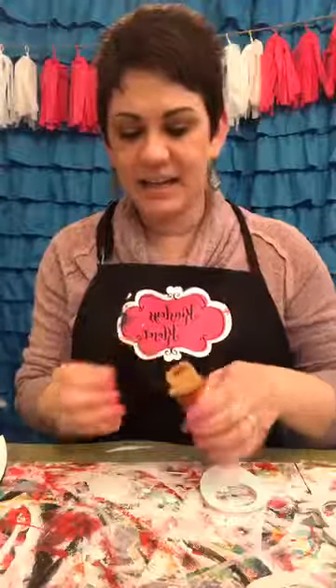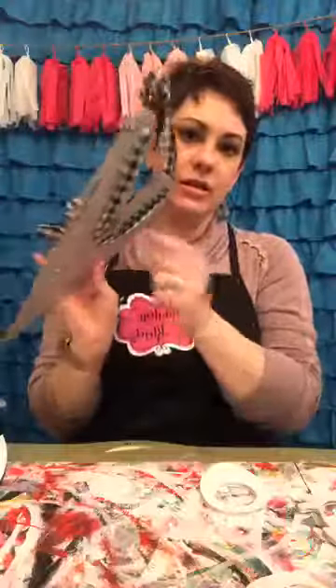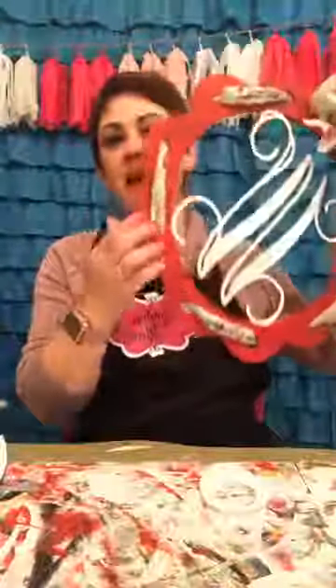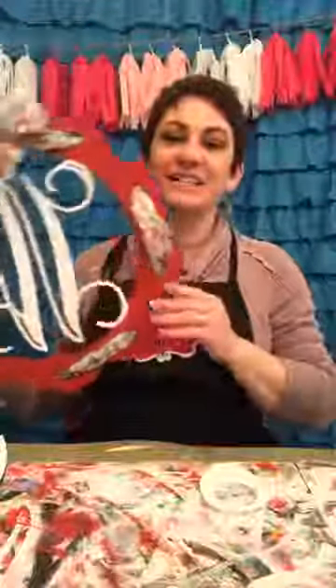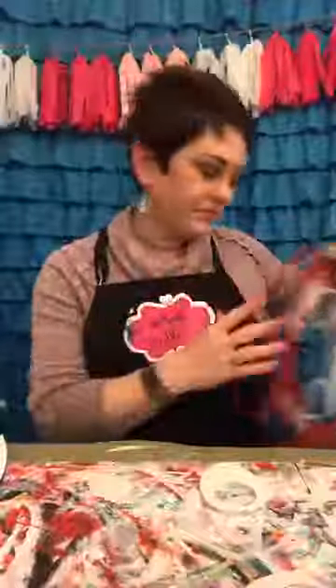I'm gonna get some red and some pink on my plate and show y'all one more time — this cutie patootie is metal and it's got holes so you can push ribbon through right there. I've been wanting one for my front porch to replace the sign I have out there. And then this was the other one — still my prototype, still working on it, but I'll be offering it soon.